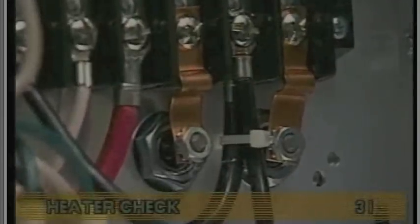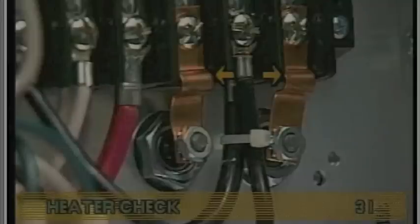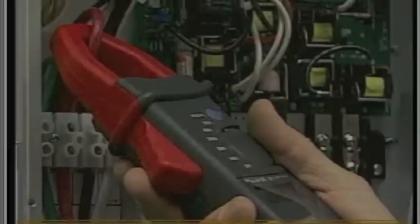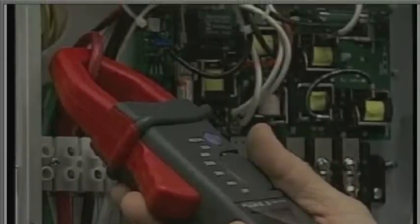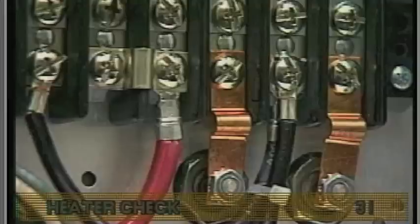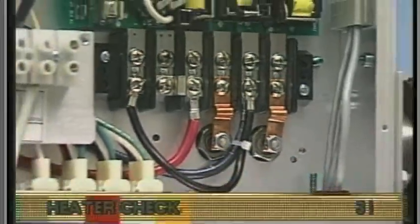However, if the system uses copper heater straps instead of wires and the heater is the only 240-volt device, then check the heater amperage draw of the red wire at TB1 in the system box. The low-speed pump and the heater should be running during this test. For any other configuration with heater straps, checking the heater amperage draw can be accomplished without disconnecting the heater or using jumper wires.